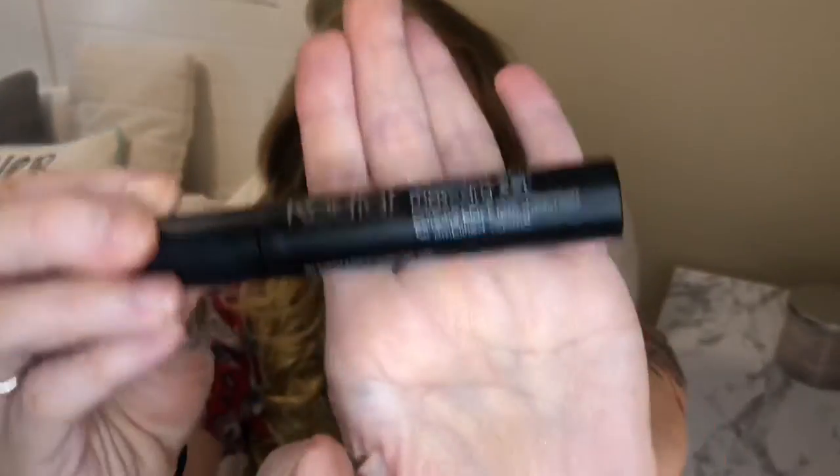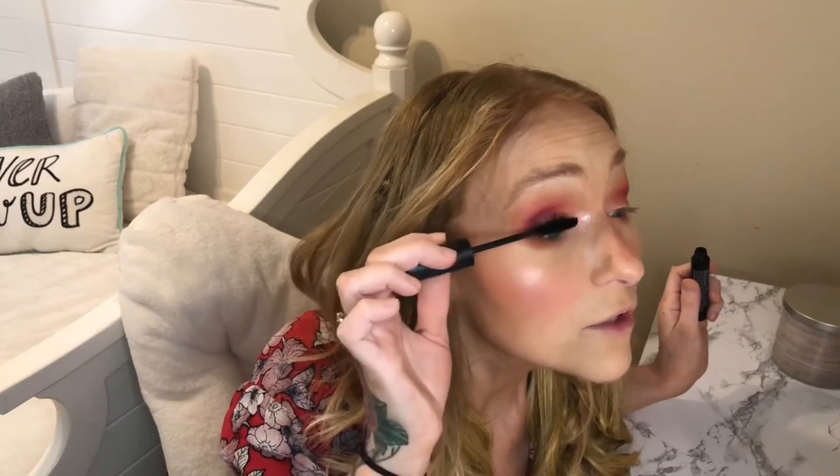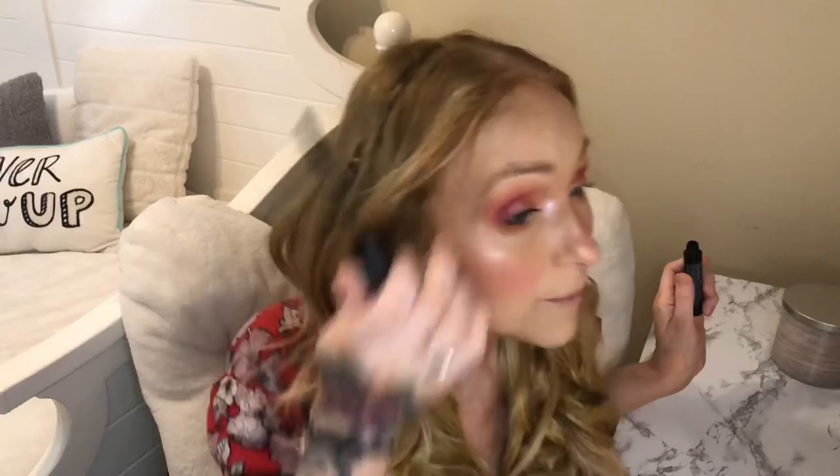Now I'm going to move on to the mascara. I'm putting on the Rodial Glamolash Mascara XXL — we received this in the bag and I've gotten this before, I think in a Boxycharm. It does do a good job at lengthening and giving a little bit of a curl to the lash. You can see that's with and without. You can definitely build it up to get it a little more dramatic. I'm just going to finish this up and then put on a pair of lashes.